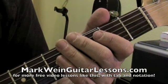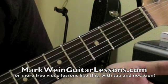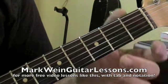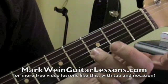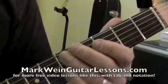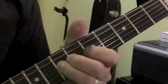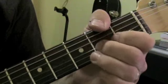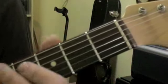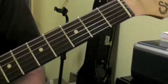Six string open, six string third fret, fifth string open, fifth string second fret, fourth string open, fourth string second fret, third string open, third string second fret, second string open, second string third fret, first string open, first string third fret. That is basically like when we learned our home position minor pentatonic scale — basically the same idea. We're just playing open where your first finger was. So that's the minor pentatonic scale.